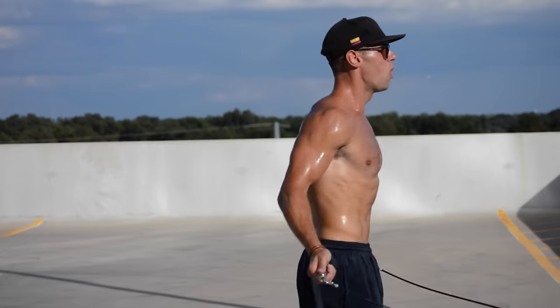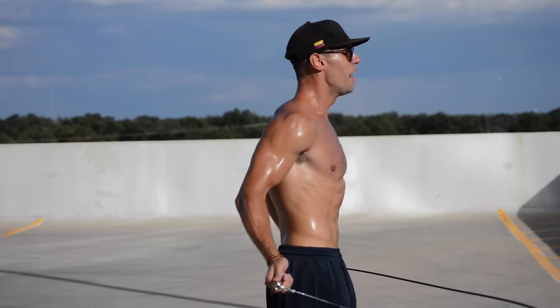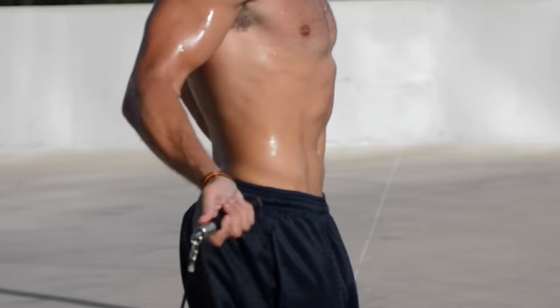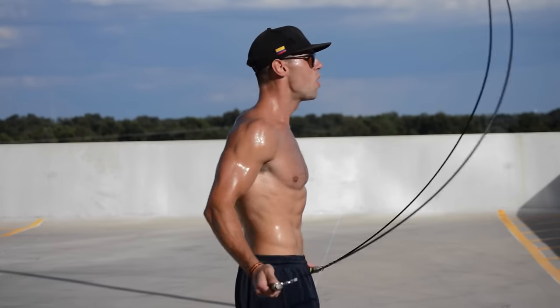The most important thing a beginner can focus on when jumping rope is your wrists. If I turn to the side angle here, you can see this little range of motion going on with my wrists. Just pretend that your wrist socket is a ball bearing swinging the rope around — that's how you keep it tight. That's why, in this footage, it looks like I'm effortlessly spinning the rope super fast. It's all in the wrists, while slightly bending the arms at 90-degree angles.